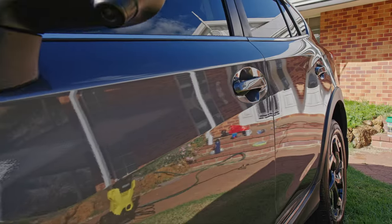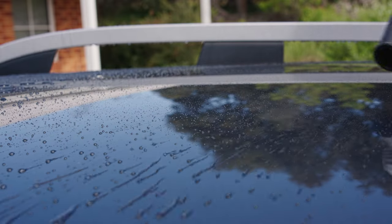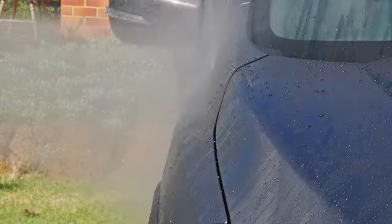And it's time for Step 4: a protective coating. You can get by without this step, but it will result in a better finish, make drying easier, and make your next wash more effective. Follow the dilution instructions on the bottle, then apply the protective coating the same way as you applied the wash foam. After a quick rinse,